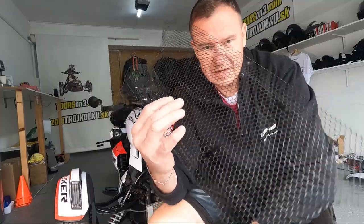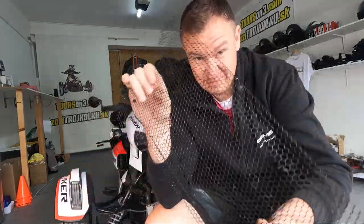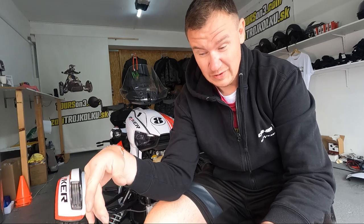This piece of metal is supposed to protect you against rocks and debris. Yeah, that's correct. You know how expensive the radiator is.